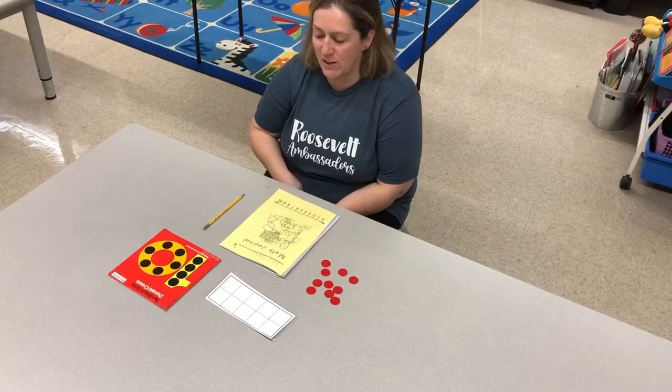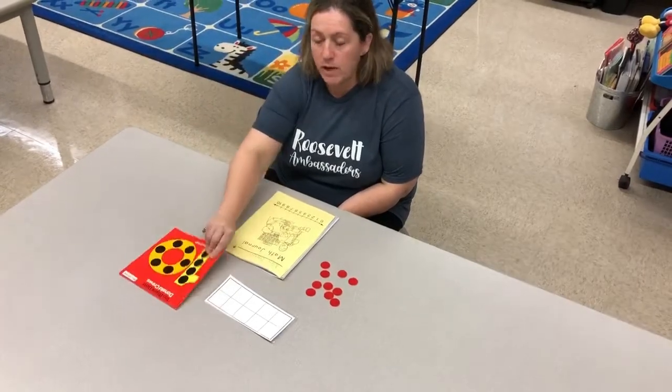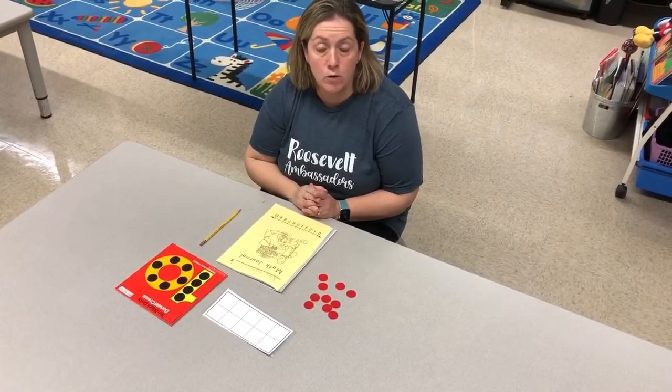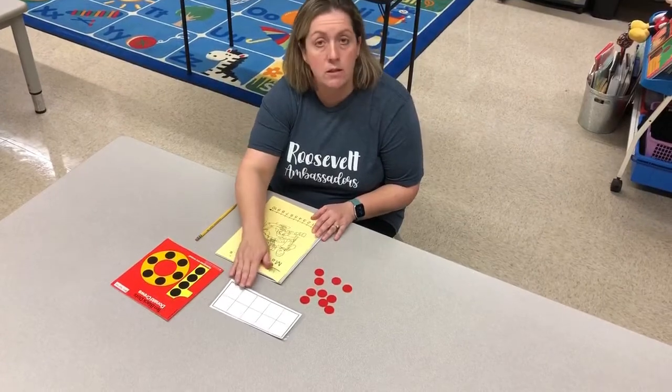Hello boys and girls! So we finished the story, Ten Black Dots. We have learned numbers one through ten. We practiced writing numbers and counting numbers to ten.